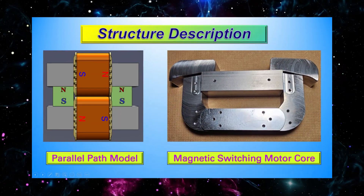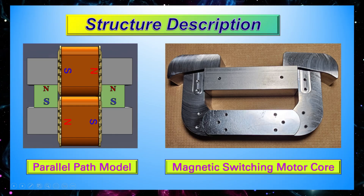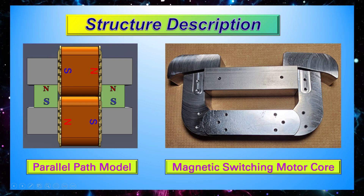Before we dive into the build, here's a visual overview of the magnetic structure and core module. This will help you understand how the motor works as we move forward.